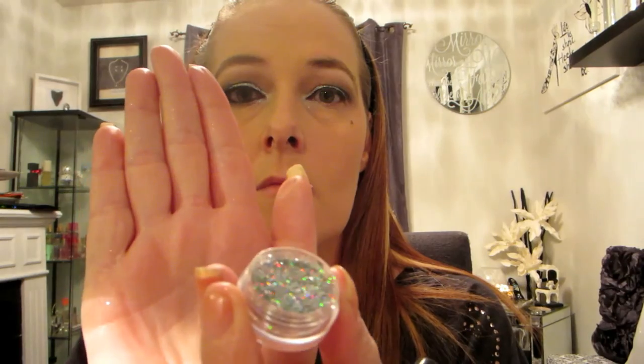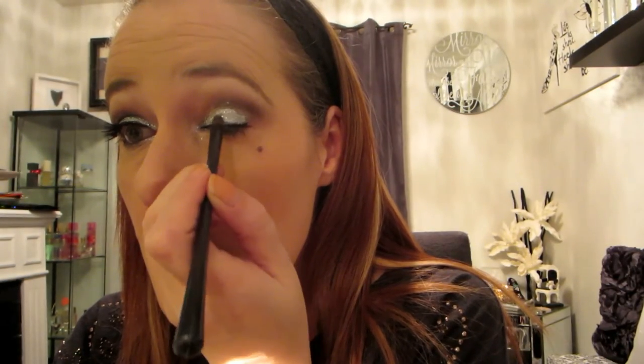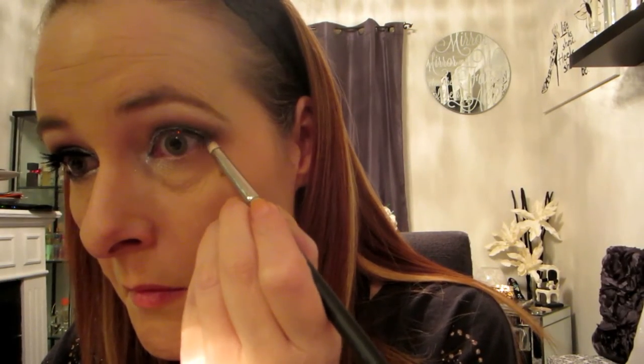Now I'm going in with a silver liquid liner — this is to make the glitter stick. I'm going to put this all over my lid. If you don't have this, you can use eyelash glue; just use it very sparingly and let it dry and get tacky a little bit before you add the glitter. If you're using liquid liner, work quickly because it dries. This is cosmetic glitter — do NOT use craft glitter because if it gets in your eye it can cut your eye. I'm using a small brush to pack it onto the wet liner. I love this color — it has silver and a little bit of an iridescent shimmer.